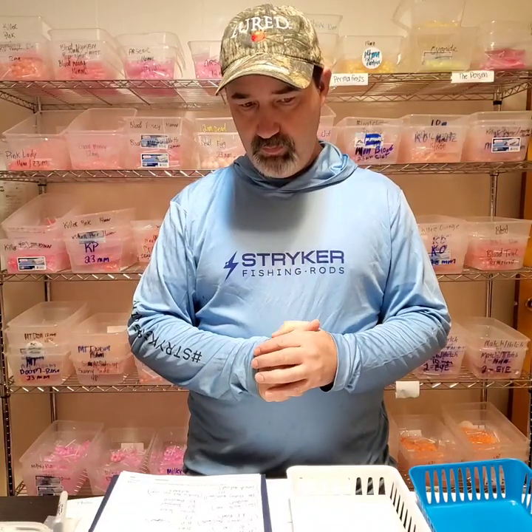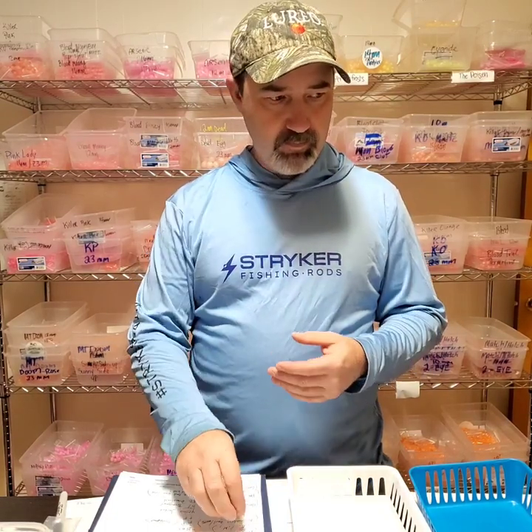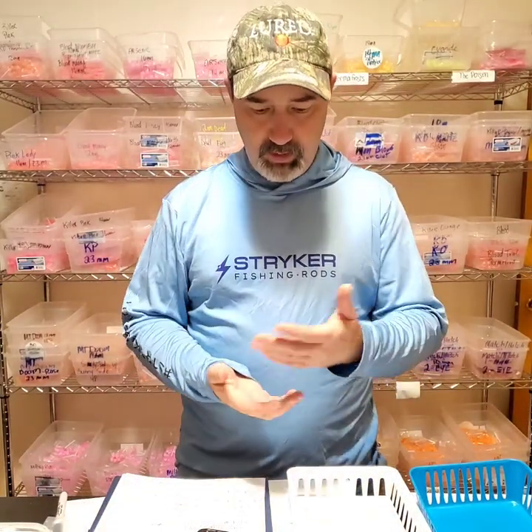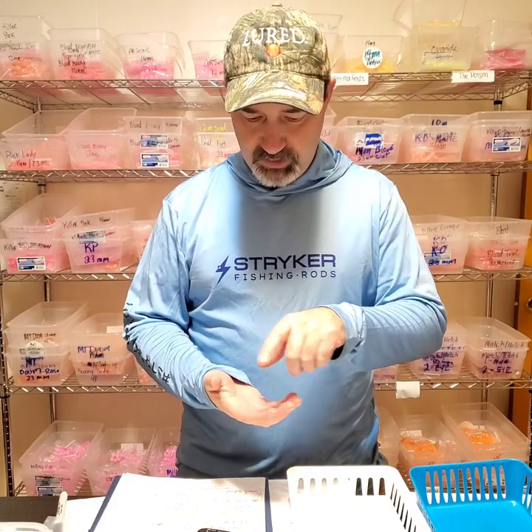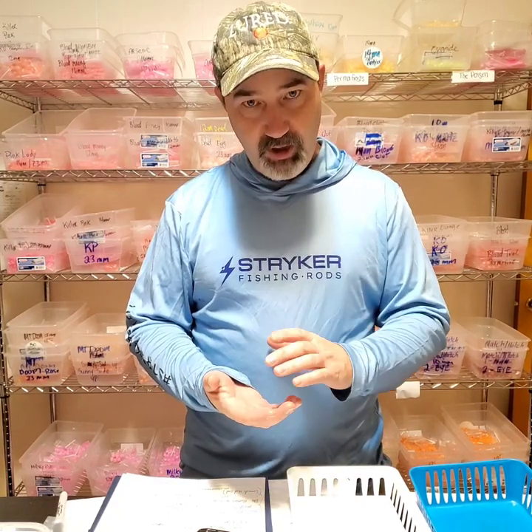Let's talk bead colors — when to use them and what kind of water conditions. The best thing I can say is when you get there in the morning, you open your box and you got that early morning daylight. Things just pop. You get a different look of the day — certain colors really pop out and stick out. Pick out like four of those top colors that pop right out in the morning and start fishing those beads.